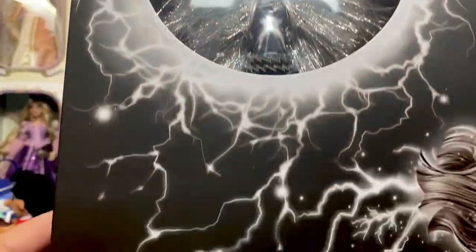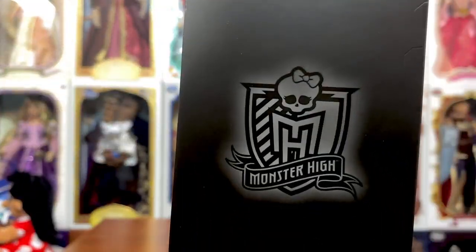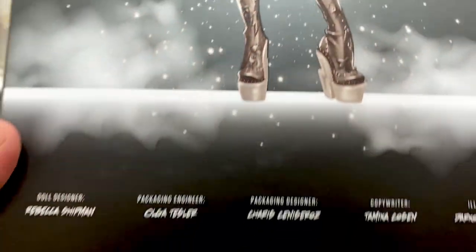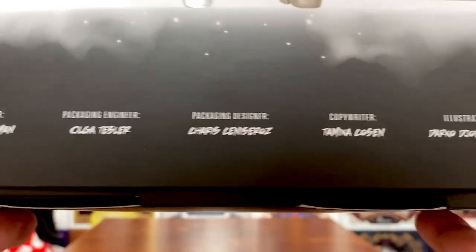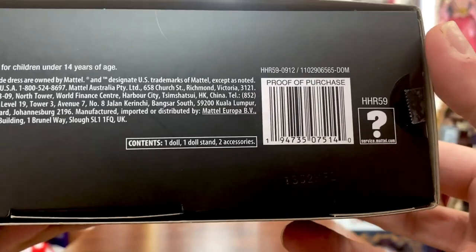She does have this outer slip cover sleeve that says Voltageous. You can see the artwork — absolutely stunning with the lightning bolts. If you turn to this side, there's a Monster High logo. On the back is more amazing artwork. It does list the doll designer, packaging engineer, packaging designer, copywriter, and illustrator, giving us information as to who had a hand in this one.